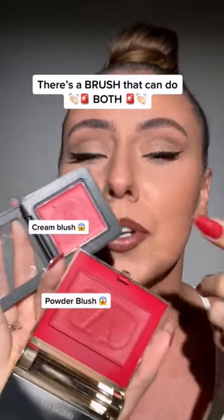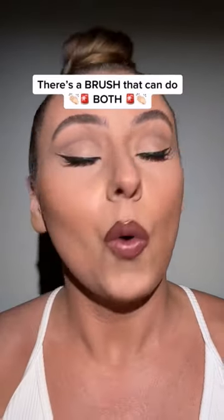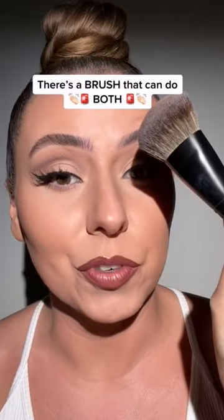So you love powder blush, but you love cream blush too. Well, there's a brush that works for both.